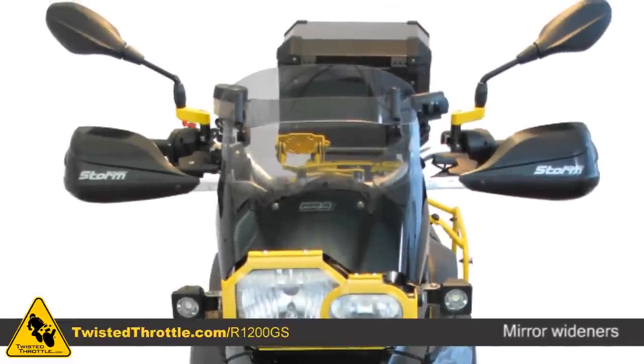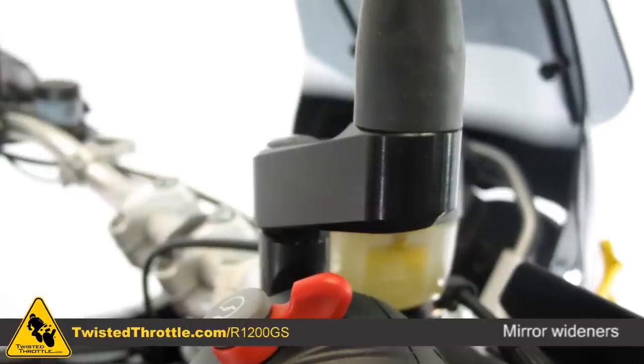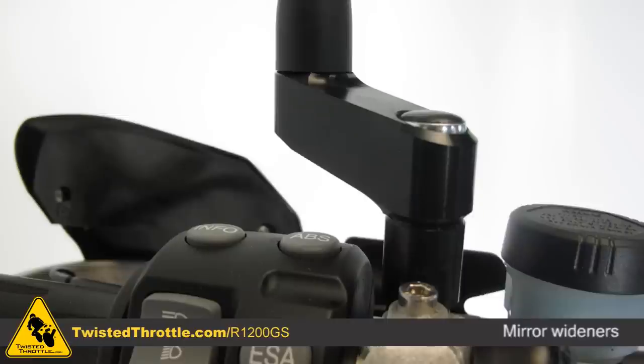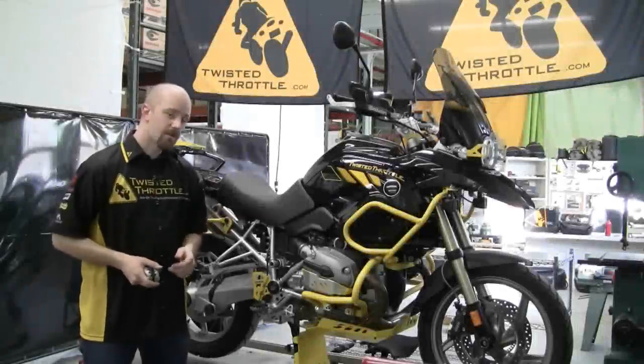If you're tired of looking at your shoulders in your rearview mirrors, try out SW Motec mirror wideners. They consist of a spacer that goes between your original mirror mount and your mirror stock, moving your mirrors up and out.